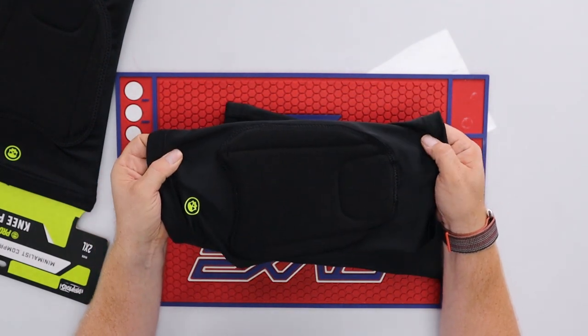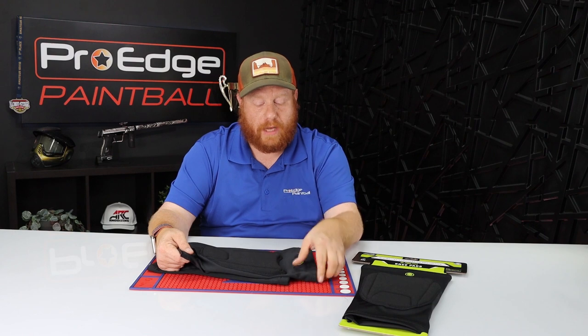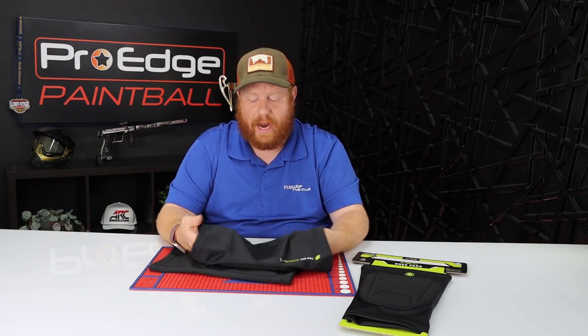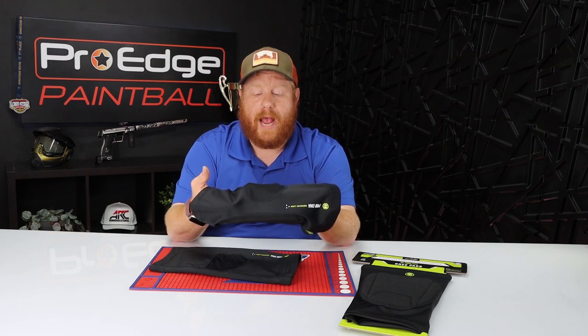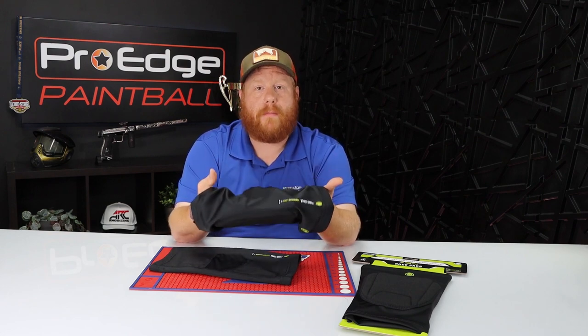The material is made out of moisture-wicking material, so that's designed to wick sweat away from you and keep you dry and cool while you're playing, which is great. If you look back here, there's this mesh on the back of your knee that helps keep it breathable.